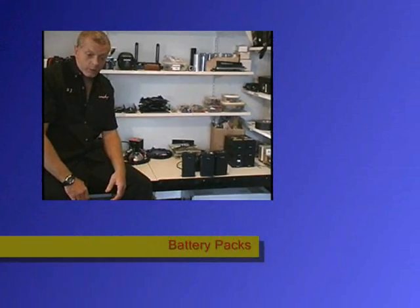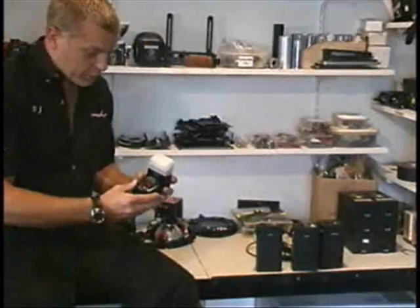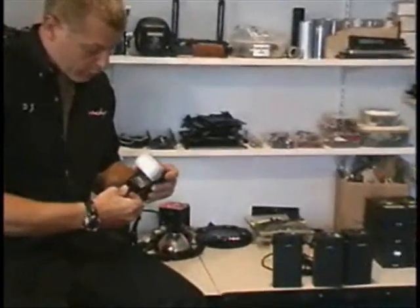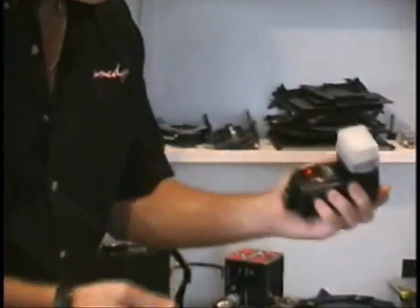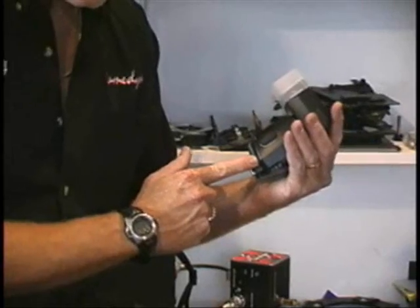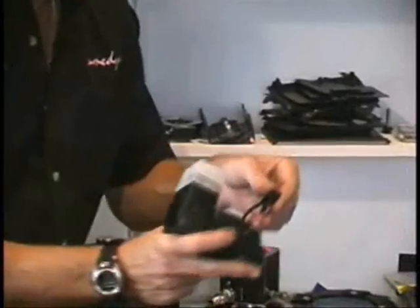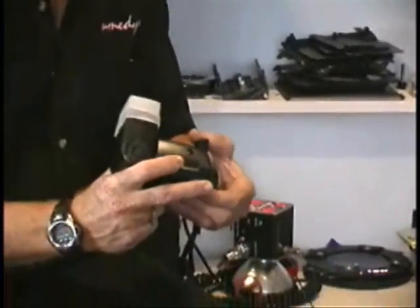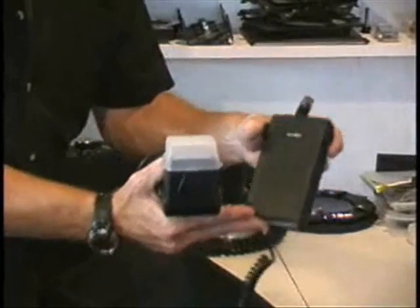One of the simplest products that we offer are the battery packs that help provide power to on-camera flashes like this Nikon SB800. Many of the top manufacturers of portable on-camera flashes have a high-voltage connection, either here or on the side of the flash, that allows you to plug in a high-voltage cable. That high-voltage cable will plug in directly to the capacitor and then will be powered by a product like a Lumadine Cycler.